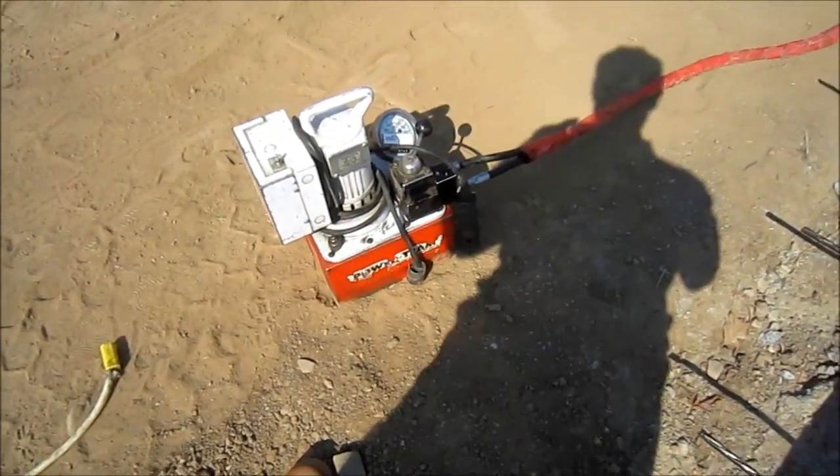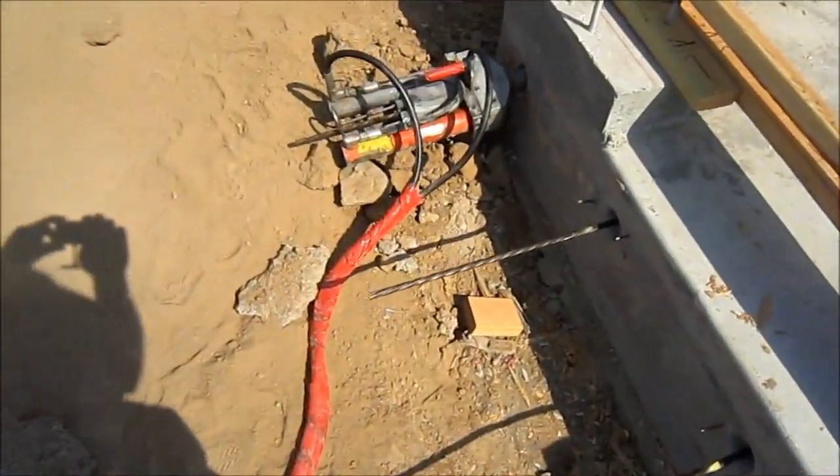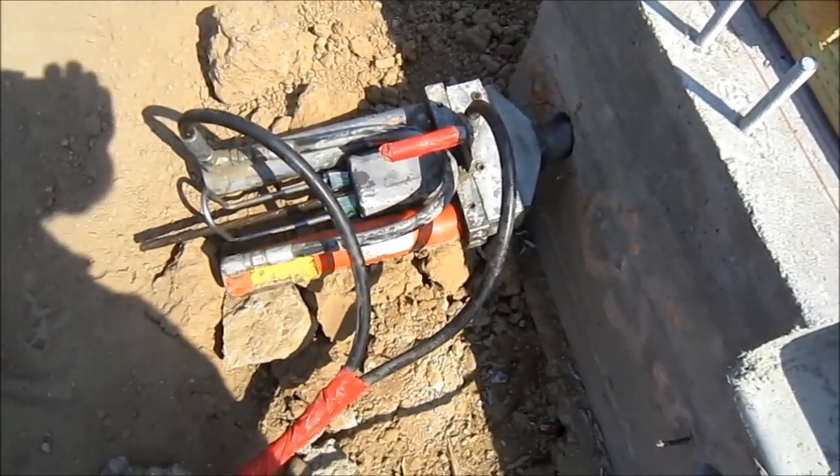This is the hydraulic unit for stretching the cables. And over here is the actual hydraulic ram that pulls on the cables. So we'll watch it here in action.